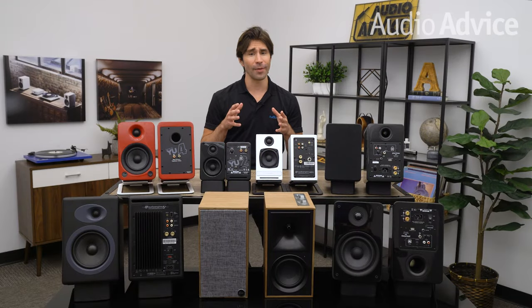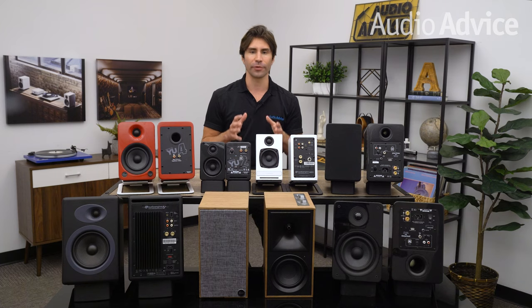Hey everybody, in this video we're breaking down the best powered speakers to pair with a turntable. If you're still using a vintage pair of hand-me-down speakers you inherited from a roommate or maybe a family member, you'll be amazed by how much better your music sounds coming through a new higher quality powered speaker system. Links to the guide and all the models on this list are in the description. Now let's get started.